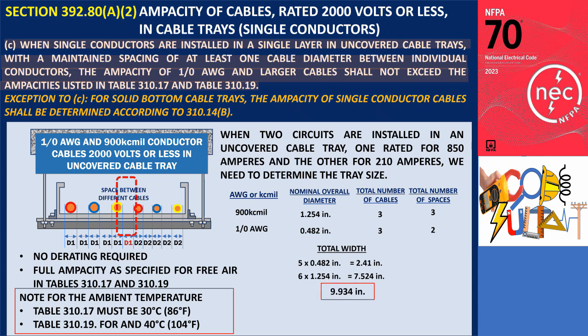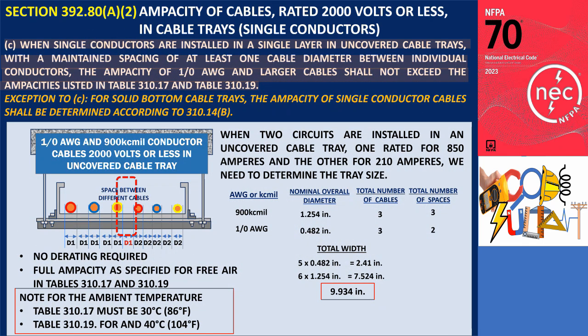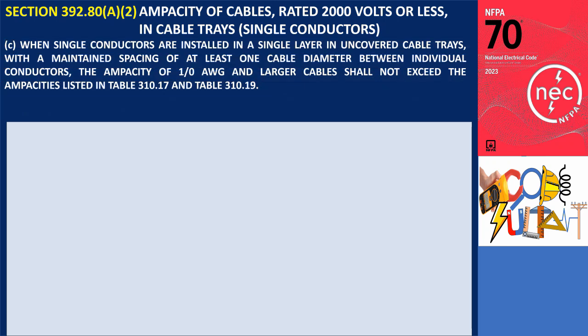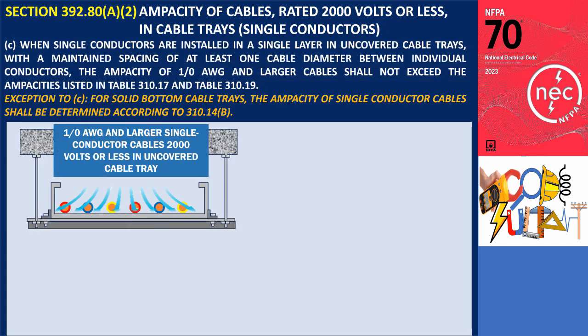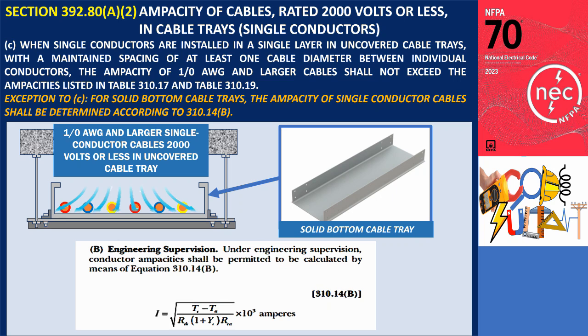Adding these together gives a total of 9.934 inches. According to Table 392.22, the minimum width required for the ladder-type cable tray is 12 inches (300 millimeters). If the tray has a solid bottom and single conductors are spaced at least one cable diameter apart, the ampacity must be calculated using the Neher-McGrath method, as outlined in 310.14.